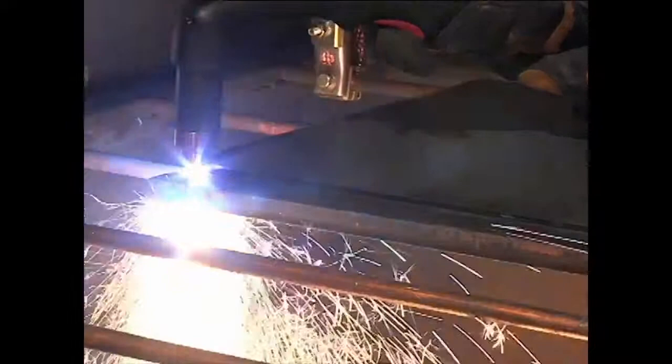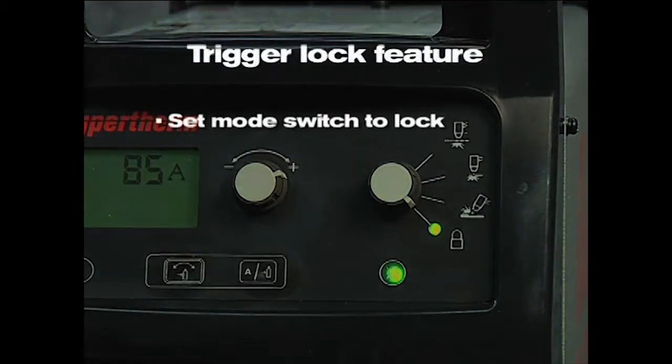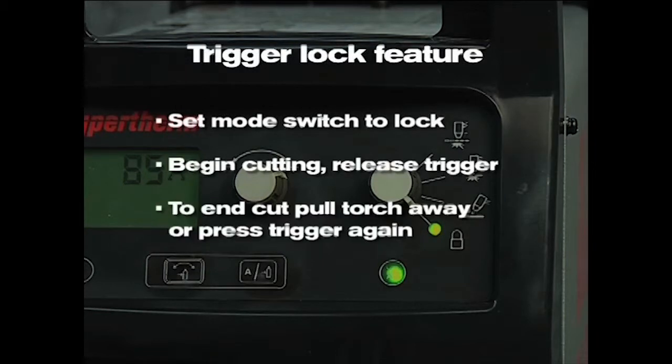If making long cuts, you may consider using the trigger lock feature. Set the mode switch to lock, which is in the bottom position. Once you have transferred the arc to the metal and have begun cutting, you can release the torch trigger and the arc will remain on. The arc will turn off once you pull the torch away from the metal or press the trigger again.